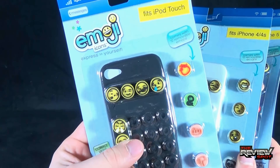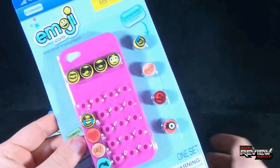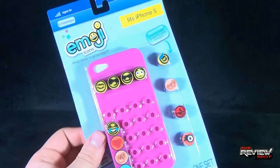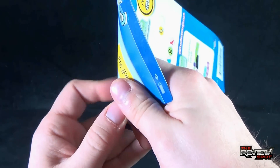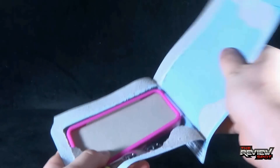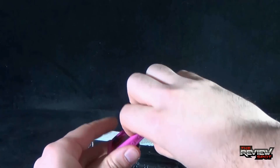So again, we've got ourselves the iPod Touch — we're going to put those right there. We've got ourselves the iPhone 4 and 4S, but we are going to be having a look at the iPhone 5 because Spot's got his iPhone 5 phone. We're going to open these up just like so. Tear it open — that goes to the side. And we've got ourselves the iPhone 5 case.